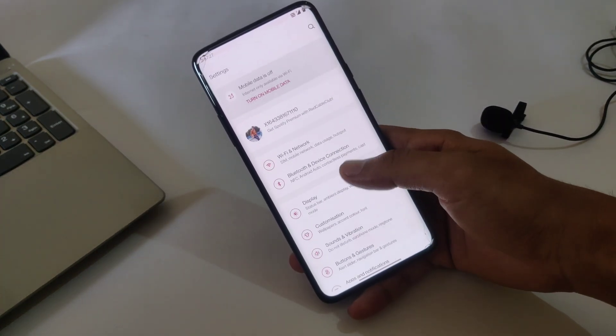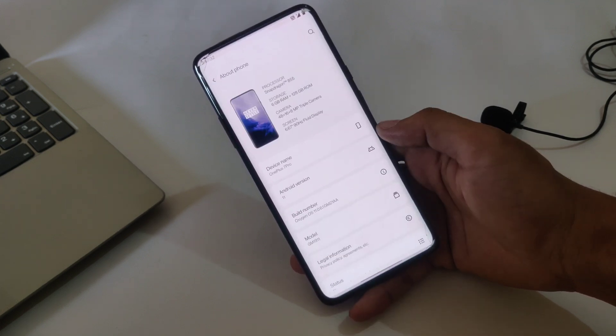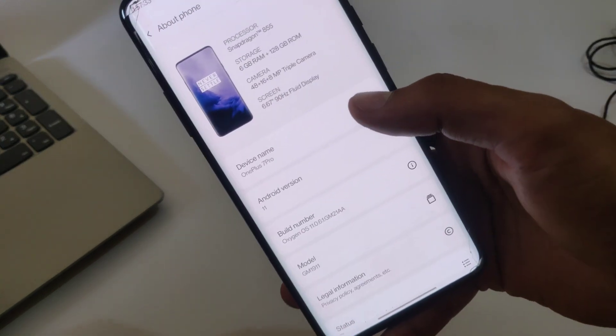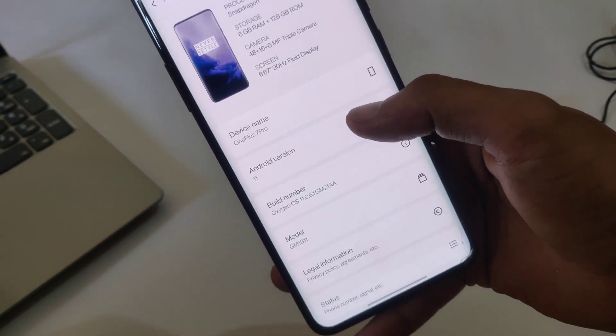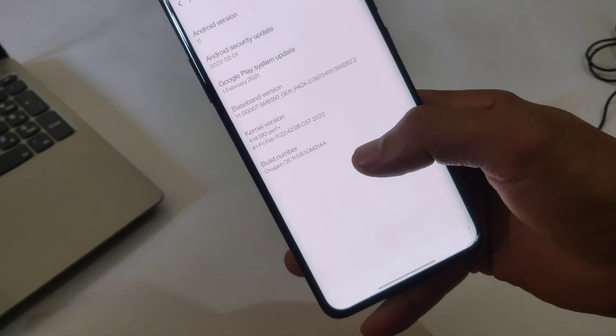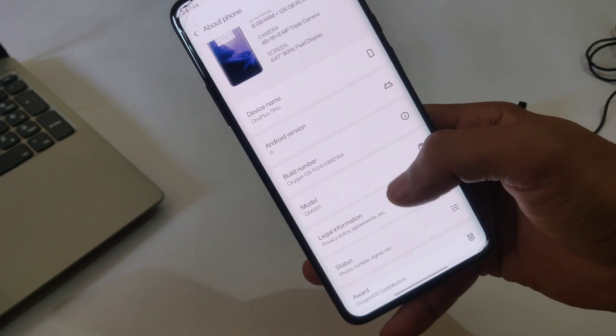Hi guys, my name is Jarvis and in this video I will guide you on how you can unlock the bootloader of OnePlus 7 Pro. As you can see, this is my OnePlus 7 Pro and I'm gonna unlock the bootloader of this device. Currently the Android version is Android 11.